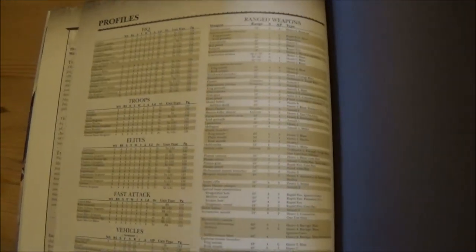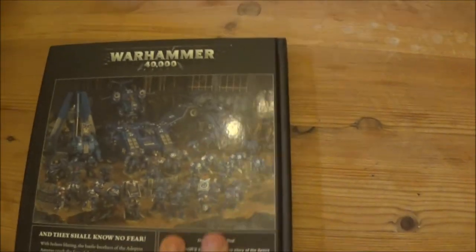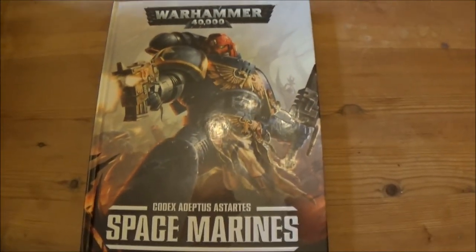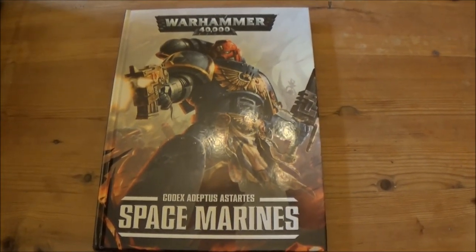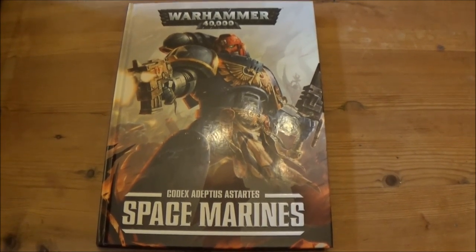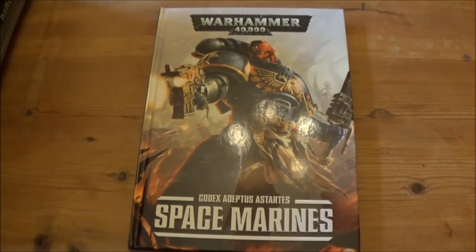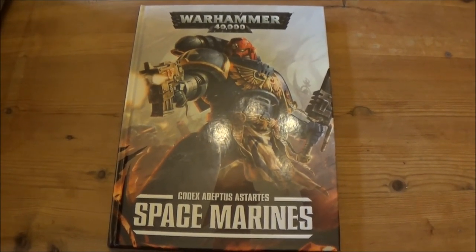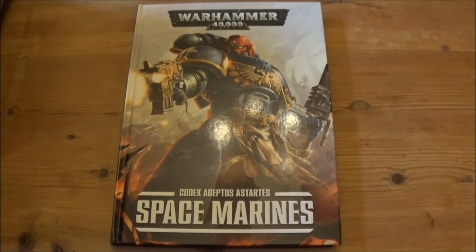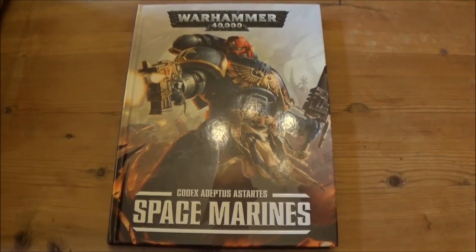And we've got the unit profiles at the back. So that's my first codex review. I will be the first to admit it's probably a little bit all over the place because I haven't done one of these before. I'm hoping to refine my technique, so any constructive criticism please let me know. I hope you enjoyed the codex review — this is Tom from Blacktail Studio. Goodbye.